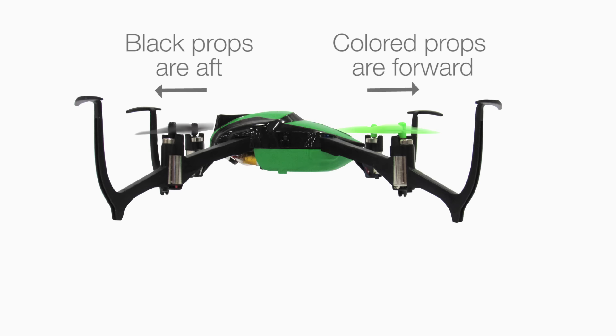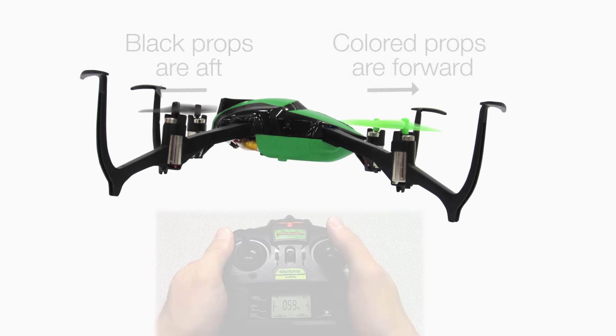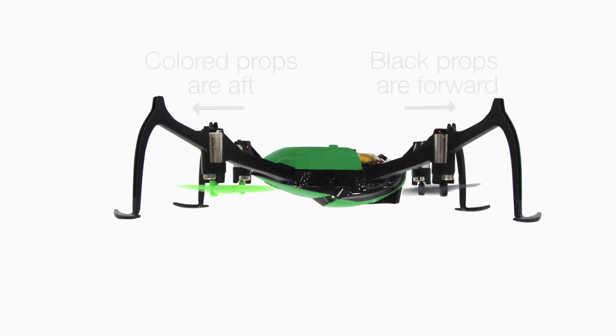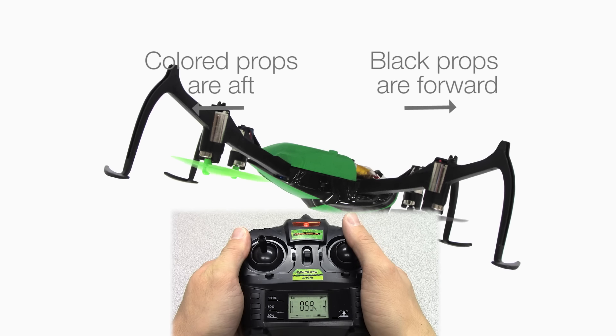If you flip 180 degrees in the forward or aft direction, the Verso is programmed to temporarily reverse the forward-aft controls of the right stick. It does this so the direction you see as forward remains the same to you as the pilot after the Verso is flipped.